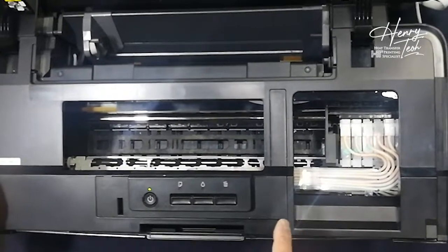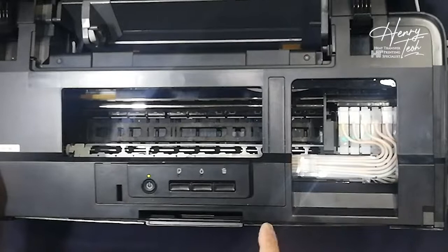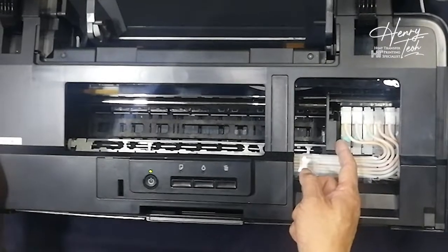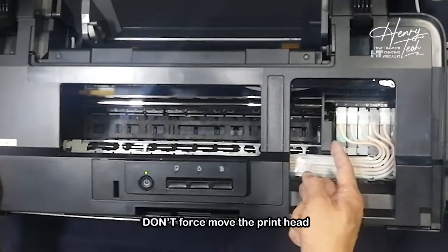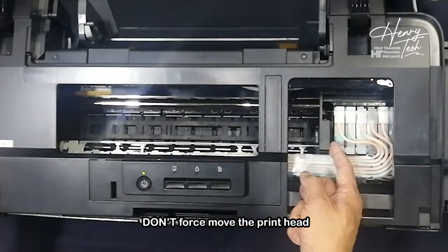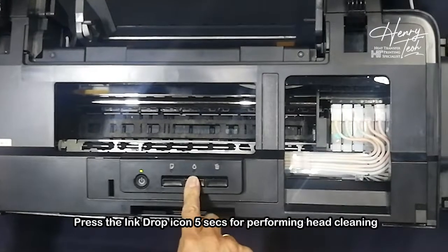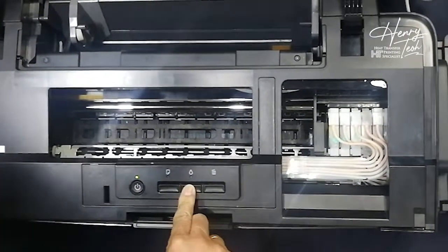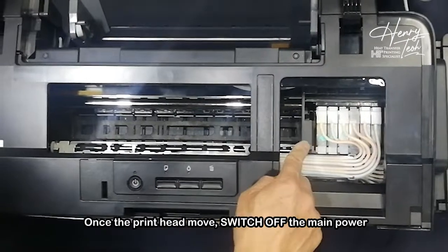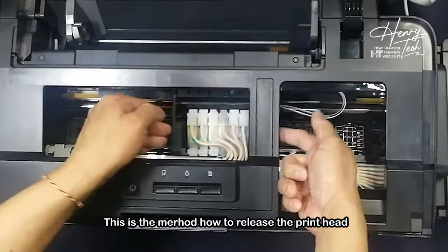Now I am going to show you how to do this. Usually when you see this, you don't force to push the print head. Usually how I do the release of the print head is I press the head cleaning. Once the print head is moving already, I switch off the main power. This is how I move the print head.